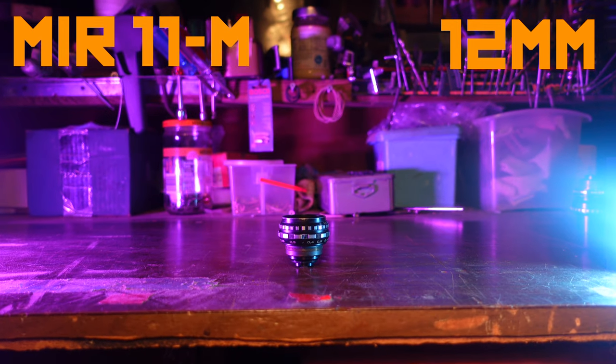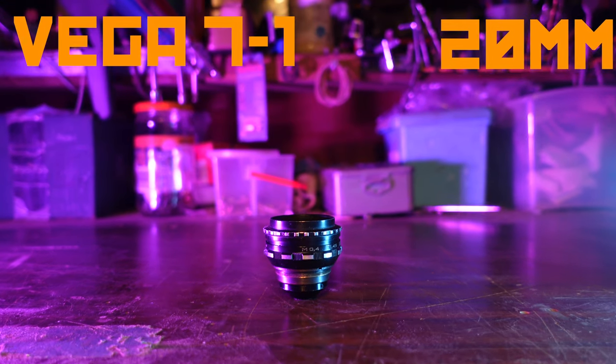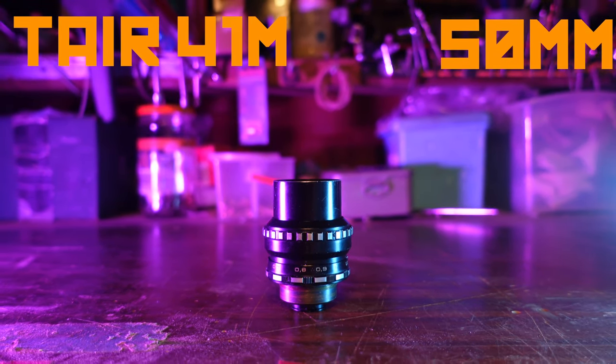Then I discovered these — the Kiev 16U 16mm film camera lenses. They include a wide-angle 12mm, a standard-ish 20mm, and a 50mm, all at f2. I got all three and the adapter for under $200, but how are the final results and how easy are they to use?